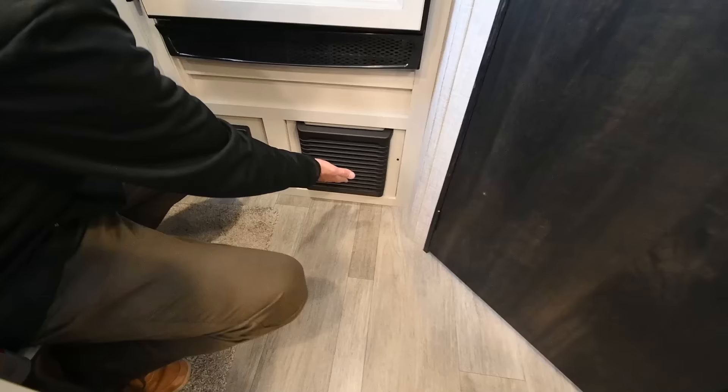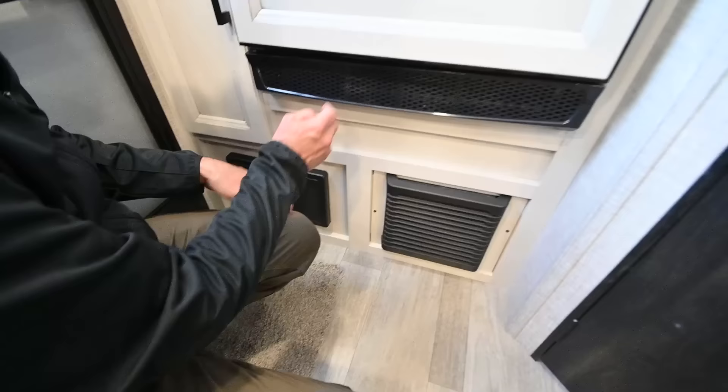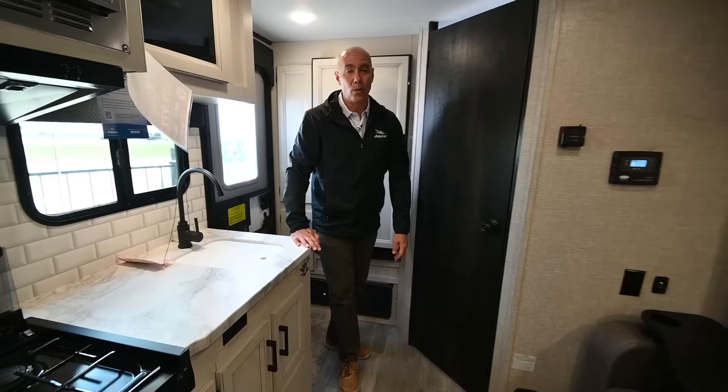There's a little bit of storage to the left of the fridge, both top and bottom. That's our furnace assembly right here — here's where your heat's going to come from, supplied by propane. And right here I have both our breakers and our 12-volt fuses, all labeled so you know what you're looking for.